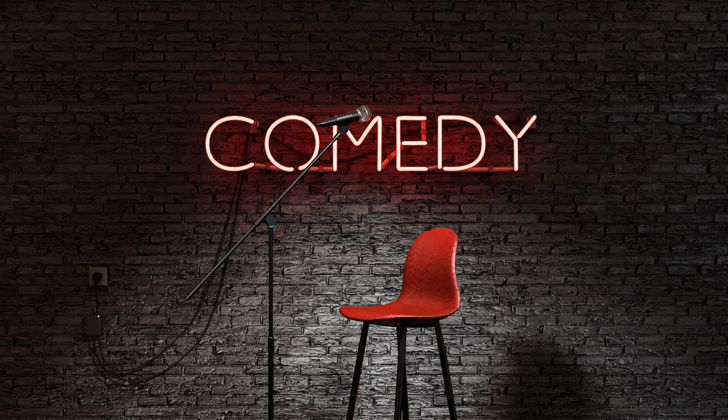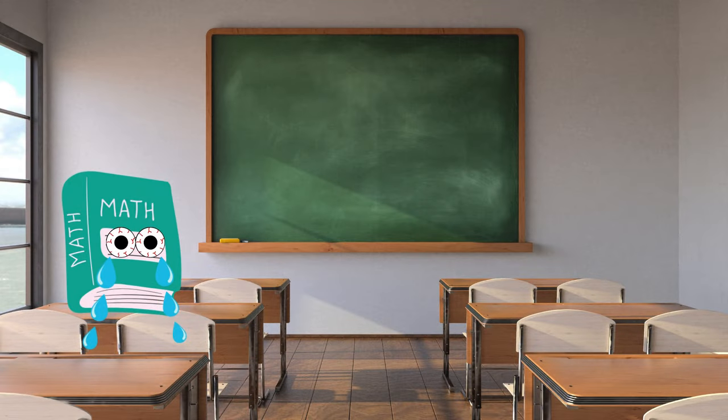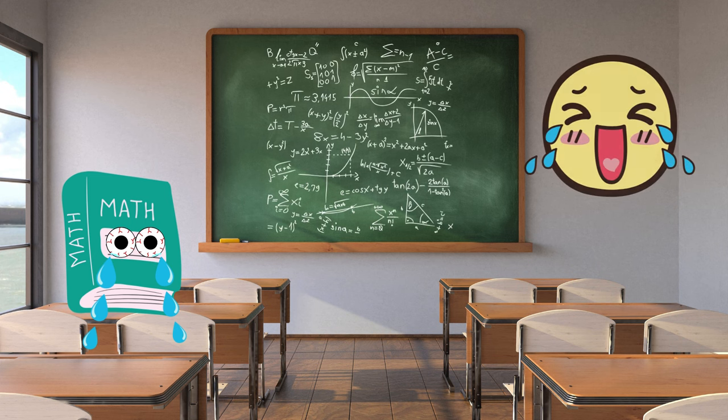With that said, let's take a quick comedy break. Have you heard of the math book that was found in class crying? Apparently it had too many problems. Hopefully you haven't heard that one yet and it put a bit of a smile on your face.